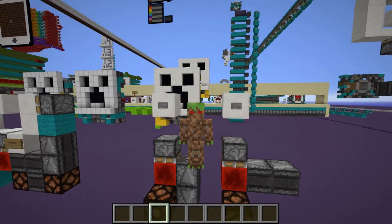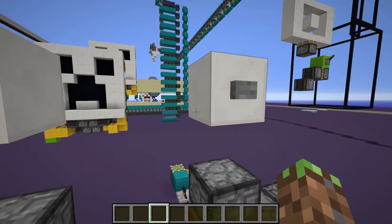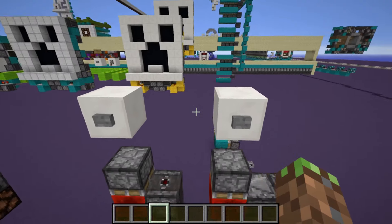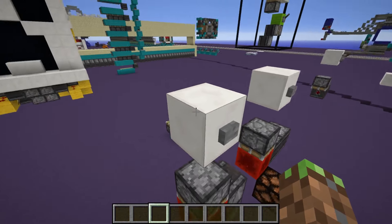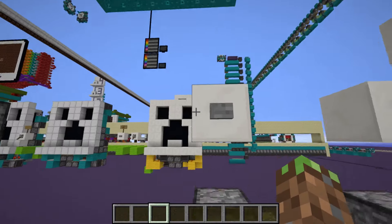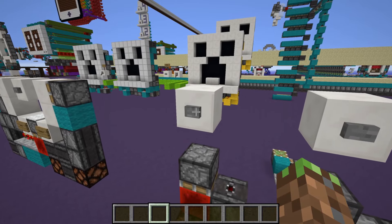Today we'll be answering the question: can you make a combination lock out of a magic button? Now if you don't know what a magic button is, basically what it is — you have this block floating in midair with a button on it, and there's nothing around this button at all, so this button shouldn't power anything, right? Well, not really.